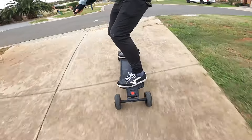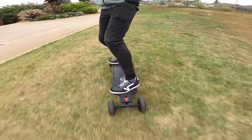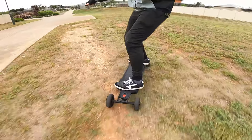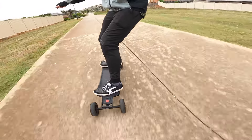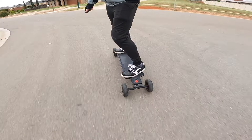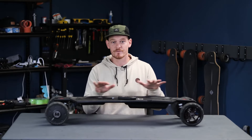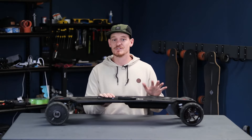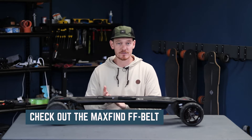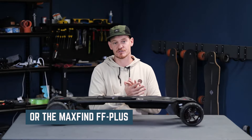The MaxFind FFAT is the perfect commuter electric skateboard because it is extremely comfortable to ride and tackles imperfect paths without any worries. If you're into riding off-road, the FFAT is great because all-terrain tyres can handle most surfaces including compact gravel, dirt and grass. If you're not into all-terrain riding but you like all the features, you should check out the FFBELT which has belt motors and urban terrain tyres, or the FFPLUS which has hub motors and urban street wheels.